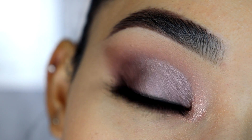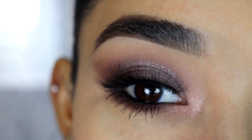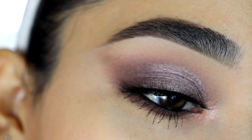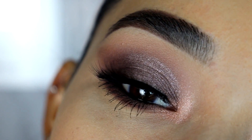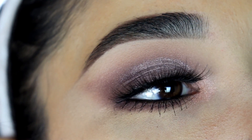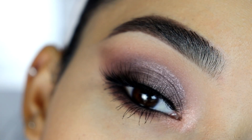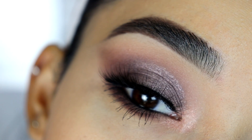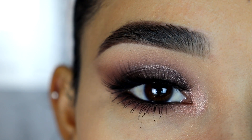That is it for today's video! I hope you guys liked this look — let me know in the comments below from 1 to 10 how much you liked it, from the eyelashes to the shades of the eyeshadows, everything. Thank you guys so so much — please don't forget to give me a thumbs up and share this video with your friends and family. Thank you for all of your love and support, I love you and I will see you in my next video. Bye!